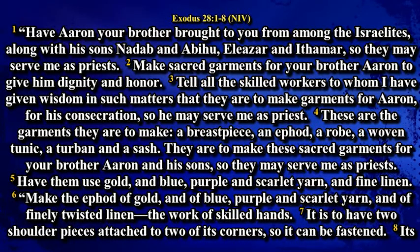These are the garments they are to make: a breastpiece, an ephod, a robe, a woven tunic, a turban and a sash. They are to make these sacred garments for your brother Aaron and his sons, so they may serve me as priests. Have them use gold and blue, purple and scarlet and fine linen.